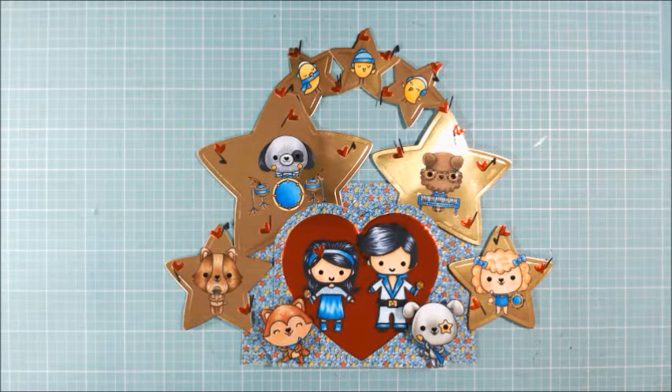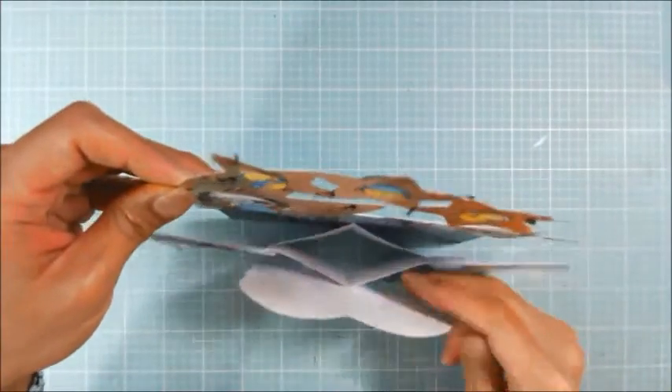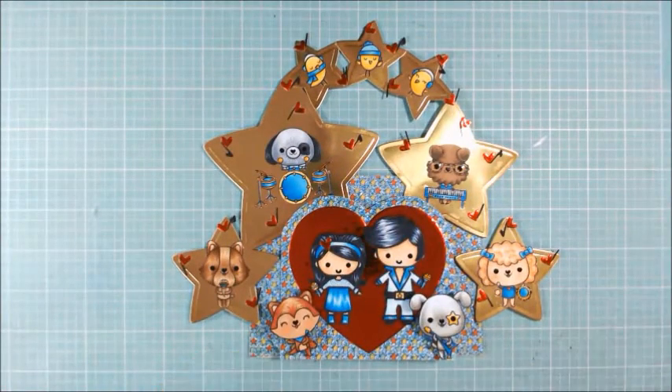Hey guys, it's Christina of Crafty Paws. I wanted to come on and share my first ever panorama card. Look at how dimensional and cool this is. I followed a tutorial by Slim Cards, Shonda.